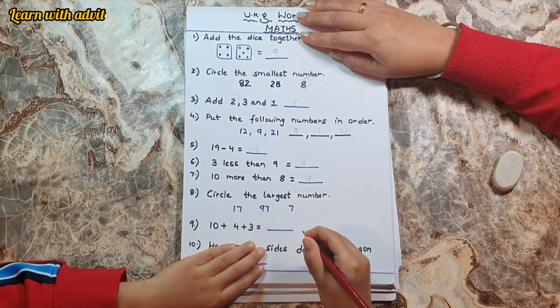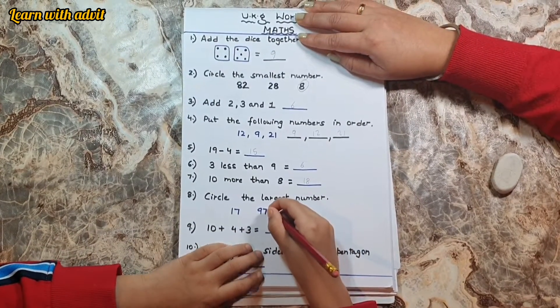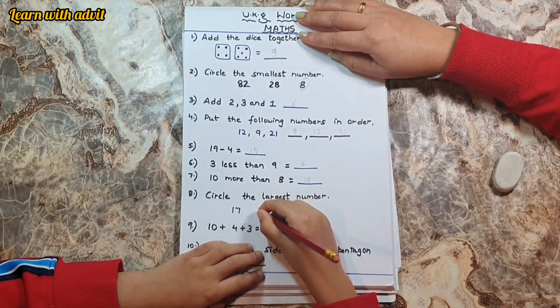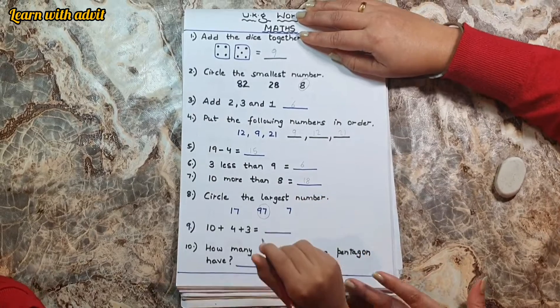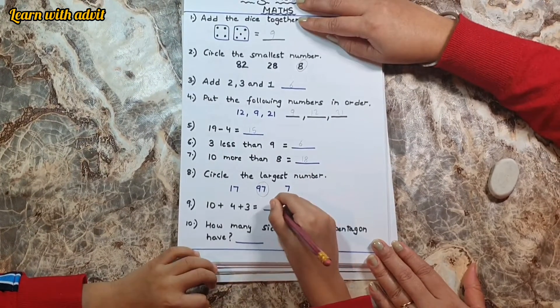Circle the largest number: seventeen, ninety seven. Ninety seven — yeah, and seven is the smallest. Good. Ten plus four plus three equals seventeen.